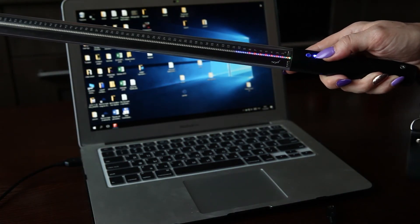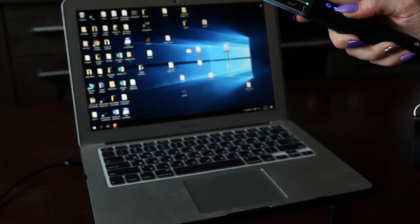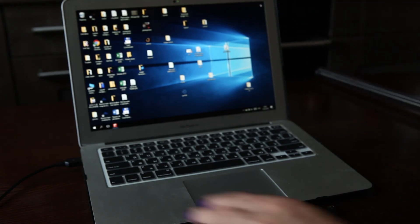Everything works. Yeah. Otherwise I will zoom out.